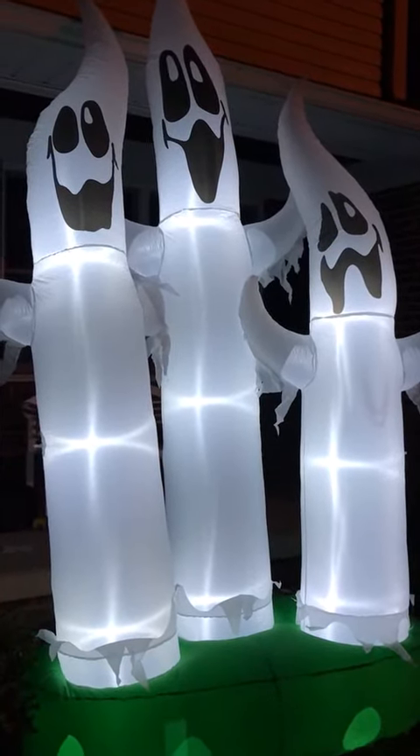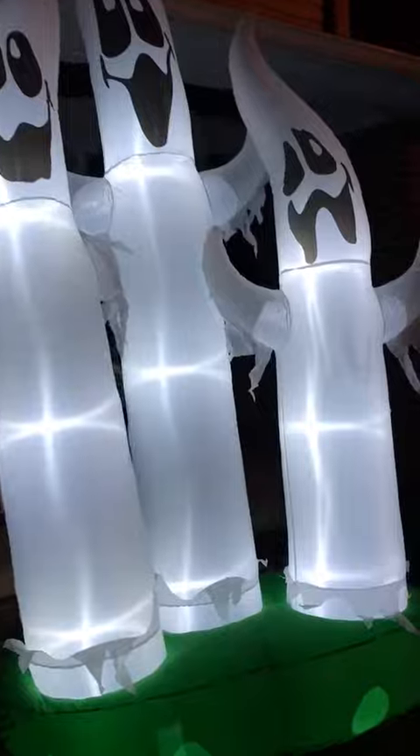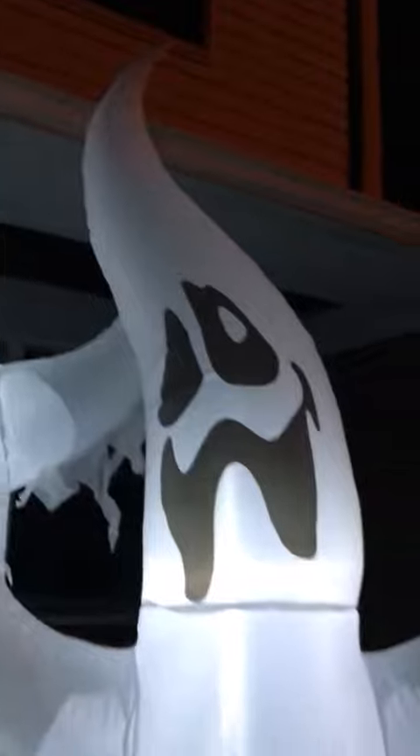You're looking at these bright big ghosts, and there's a trio. The ghosts themselves light up quite well, as you can see here. They have nice ghost faces as well, slightly different on each one. They have the little arm things that hang down. The base is super super big and very sturdy, and it comes with the stakes to put them in as well.